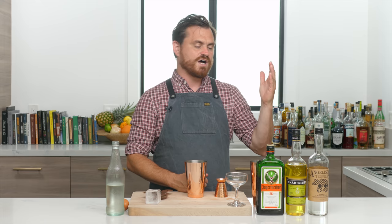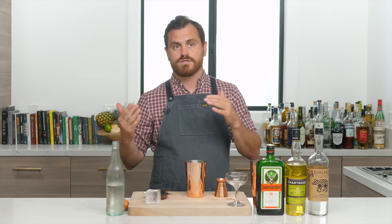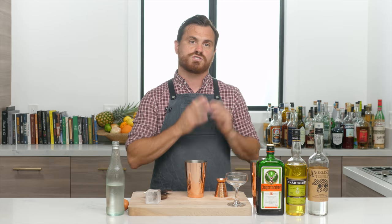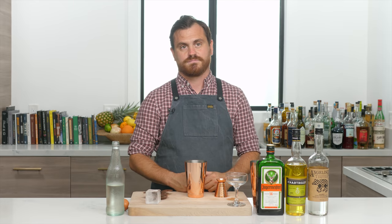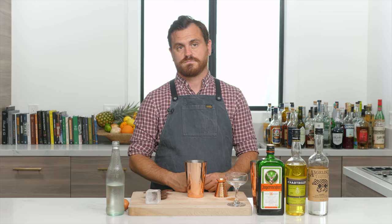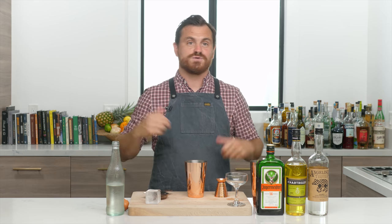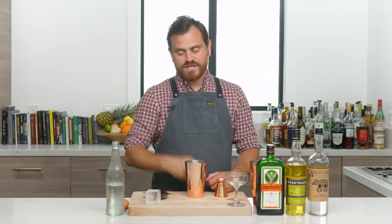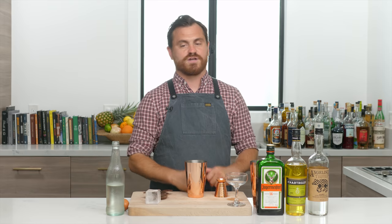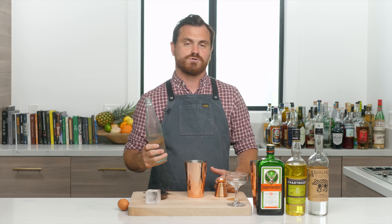If we do a chartreuse video we have to do both green and yellow — do you do two yellow and three green, or three and three? Actually the idea of splitting it into two separate videos isn't bad — more views for us. Yeah, I like that idea. All right, let's get into the cocktail and stop jabbering with my Norwegian counterpart.